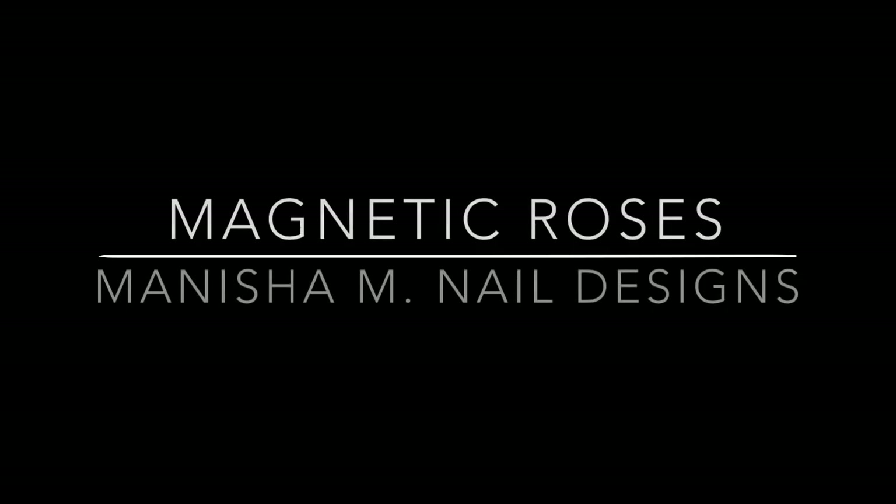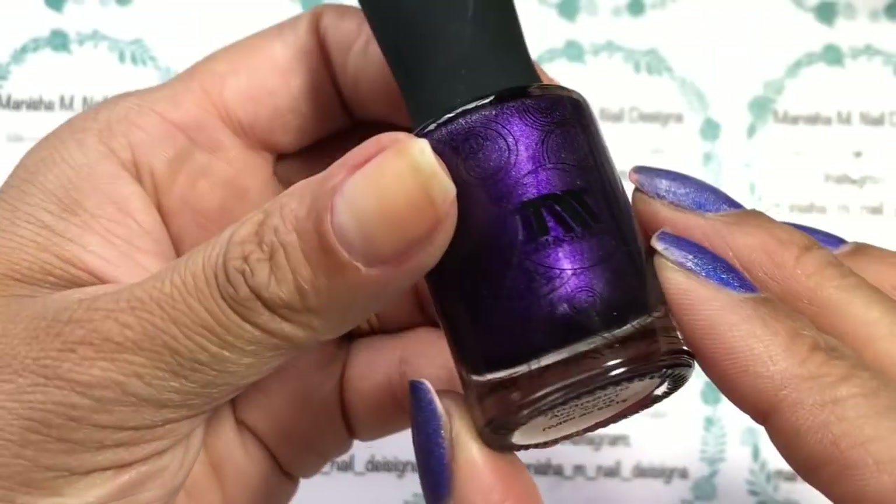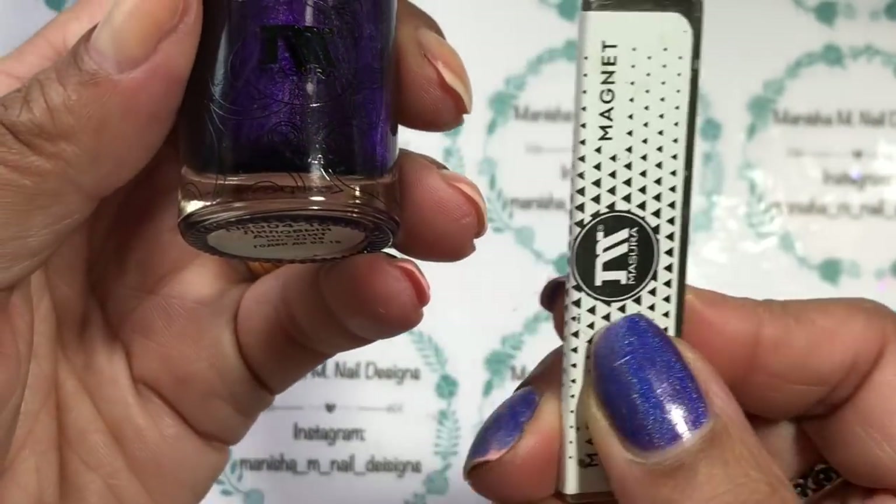Hi there ladies, it's Manisha here, welcome back to my channel. Today I have for you another nail art design. I'm going to be using some Beauty Big Bang products.